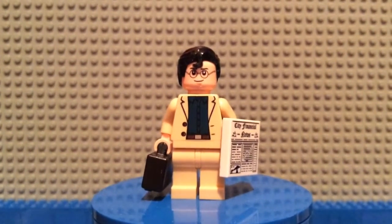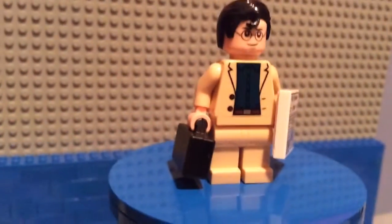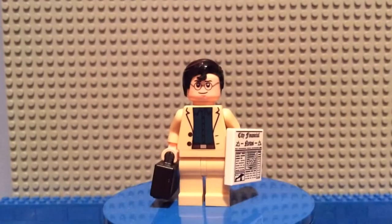I used a Harry Potter head and then covered up the lightning bolt with Superman's hairpiece. I gave him a newspaper from the Series 8 collectible minifigures and a little black suitcase slash briefcase.